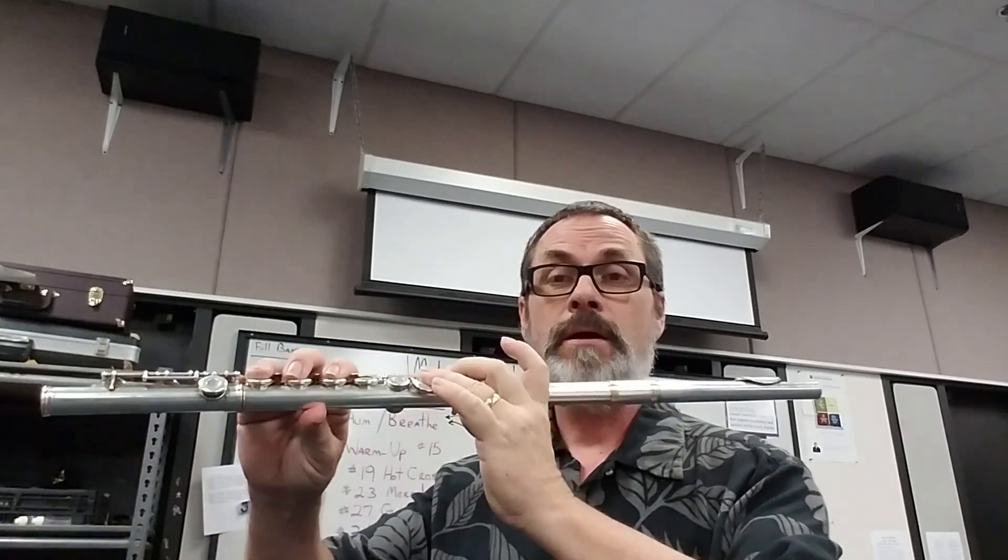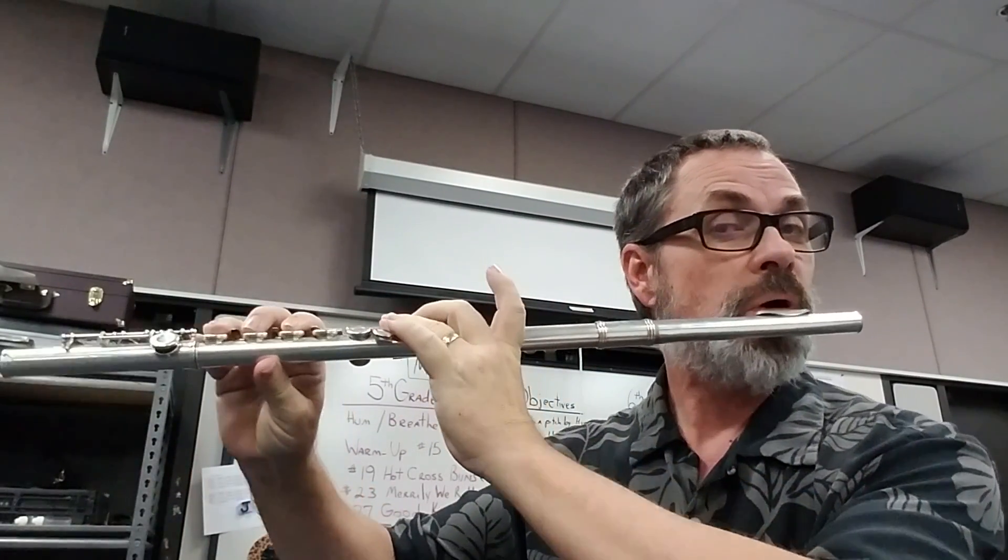Introduction, melody, there's a repeat sign, and then there's a second ending, and it finishes. So this is Jingle Bells, okay? Follow along with your ears and your eyes and your book.